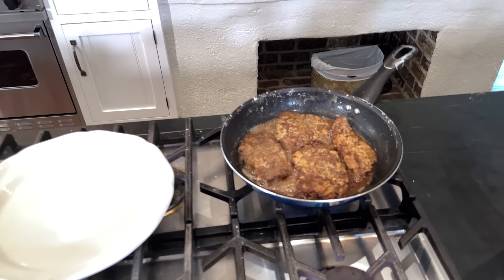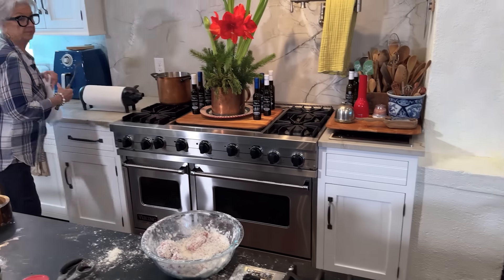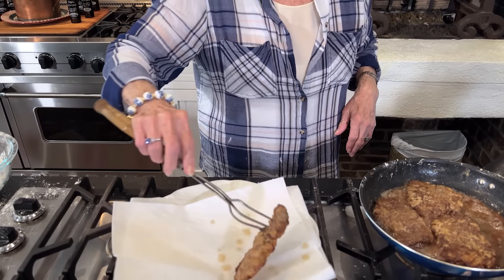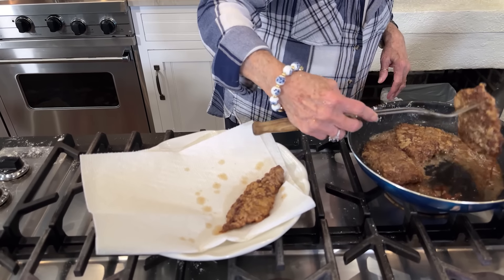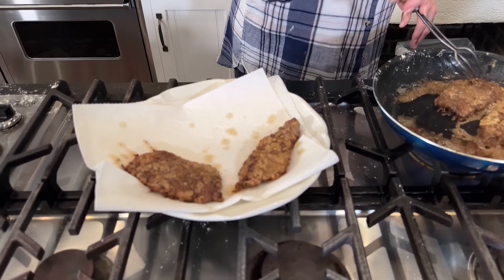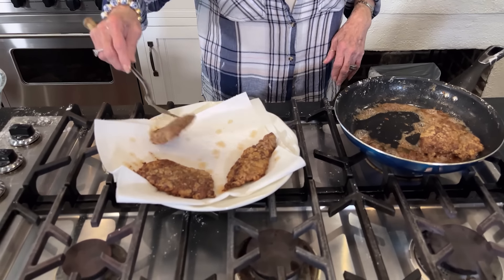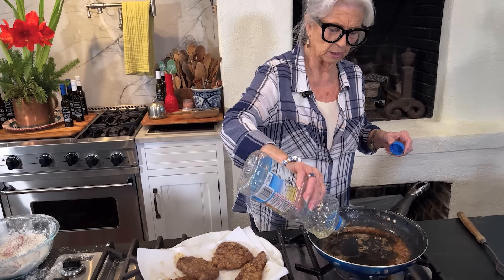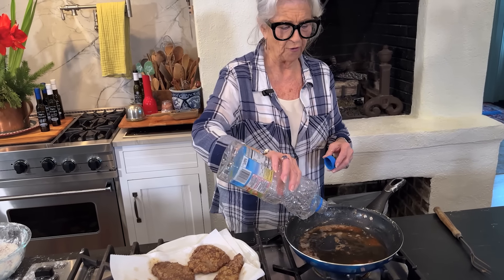I'm fixing to take up this batch and put the other one in — I'll lay it on a little paper towel. See how nice and brown that is on both sides! Over the years I've found it's not good to keep flipping your steak back and forth. I try to turn mine just one time — the crust sticks on better that way.